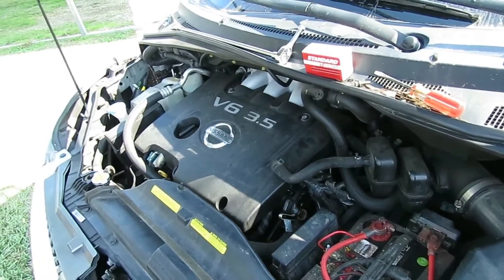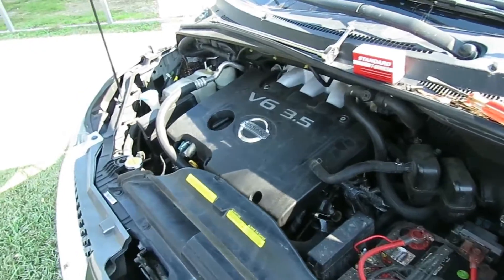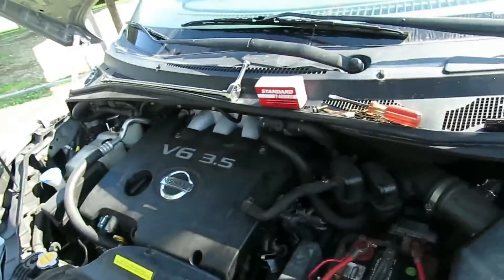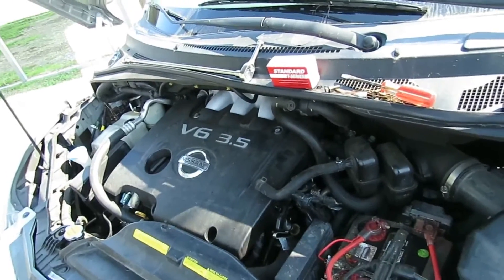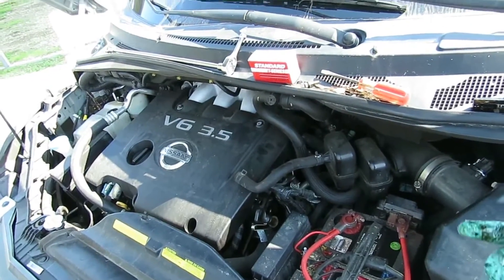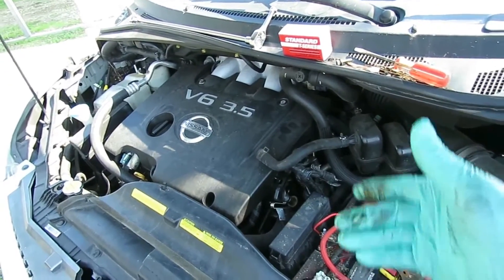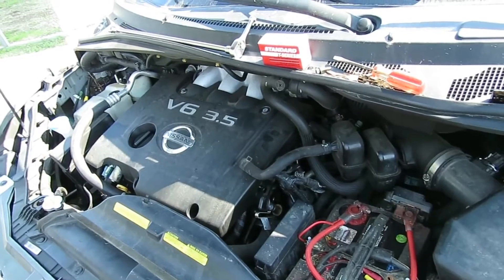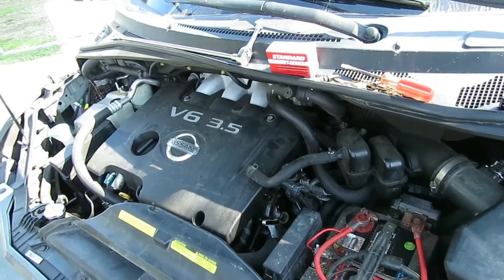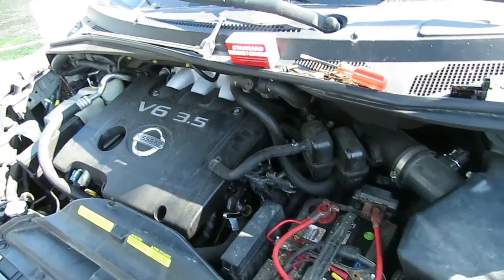Save yourself some money. If you take this to one of these shops out here, they're going to charge you 80 to 100 dollars just to diagnose your problem and let you know you need this. Just stay subscribed to our channel — I'm going to show you some tricks of the trade and save you a heck of a lot of money. We're going to save a bunch of people money.